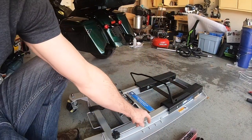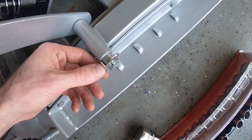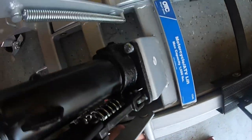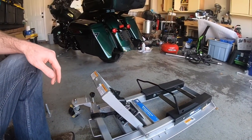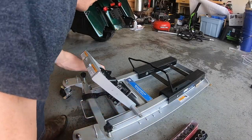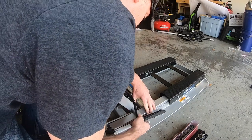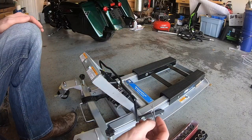For the locking bar installation, you're going to have washer and cotter pins on both sides. Pull those out, slide the locking bar on, put them back, and reinstall the washers and cotter pins.